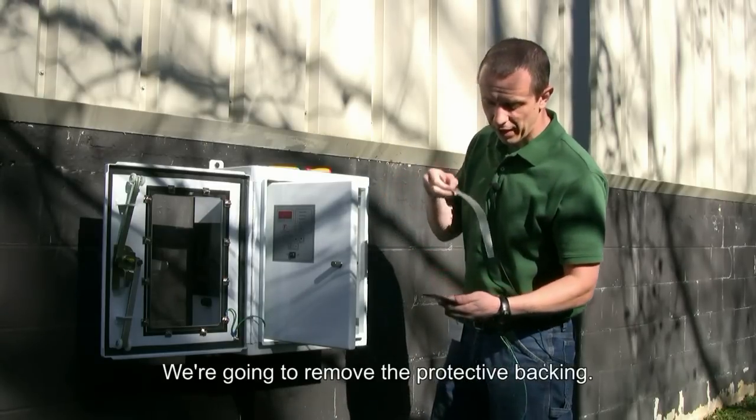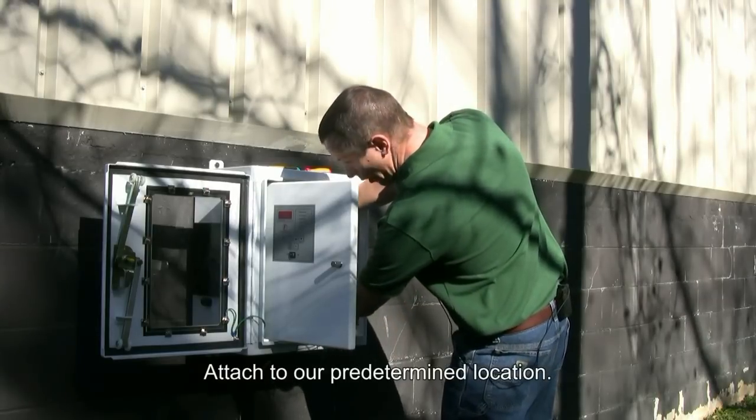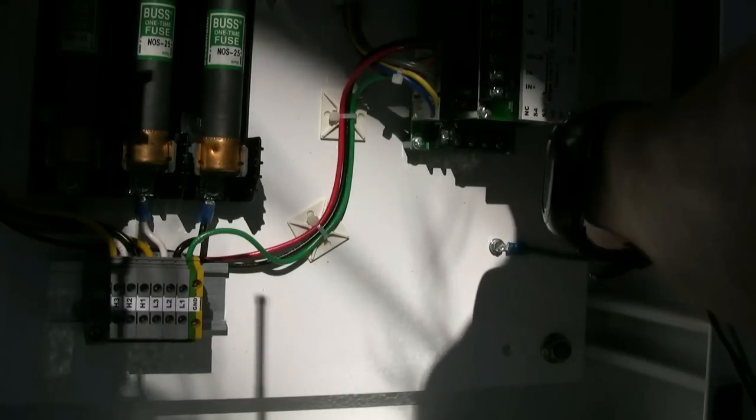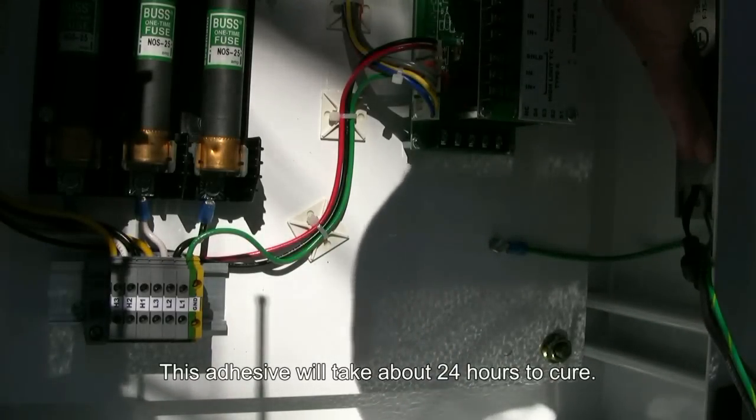We're going to remove our protective backing, attach to our predetermined location. This adhesive will take about 24 hours to cure.